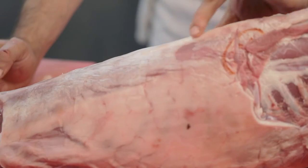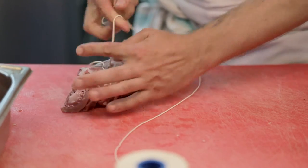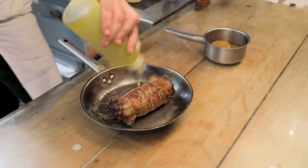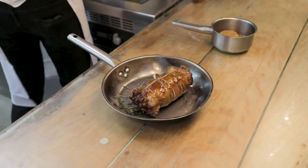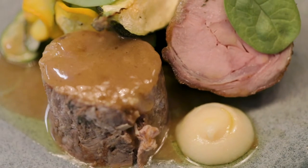The saddle is complicated to bone out and roll. It's also quite complicated to cook because you've got to have some serious skills — and luckily, I've got those skills. To get it just right, to be pink and delicious, it takes a bit of chef-y knowledge.